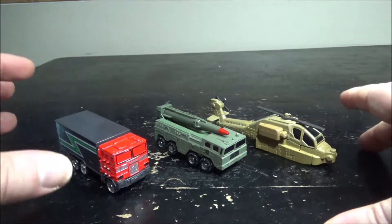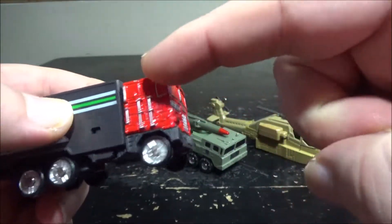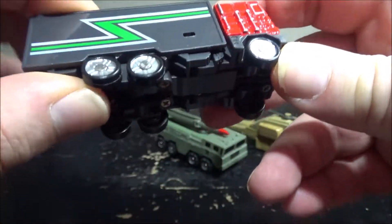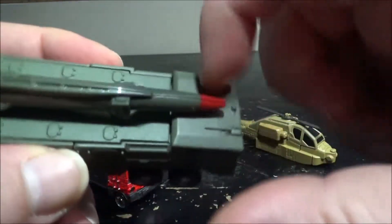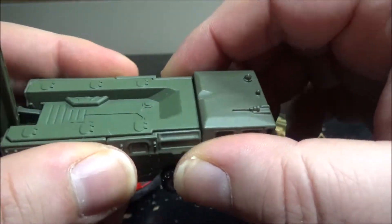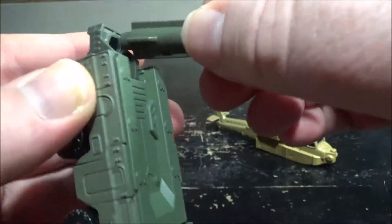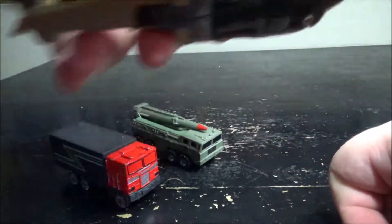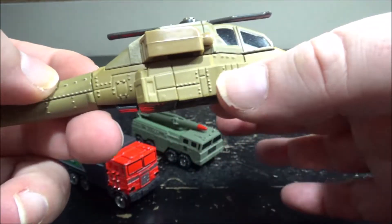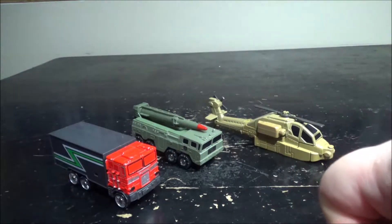What's special about the Diarobo is that they have a really decent vehicle mode and a bunch of die-cast parts. On the truck, the whole cab is metallic — pretty cool with nice detail. The rest is plastic. On the missile launcher, all the panels are die-cast. For the helicopter, the engines and the main body section are die-cast, while the rest is plastic.